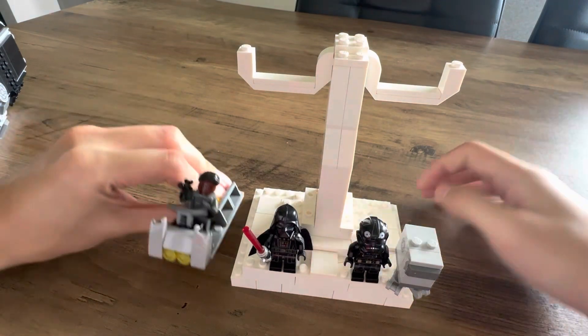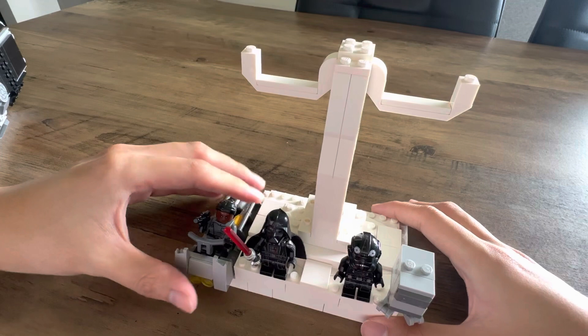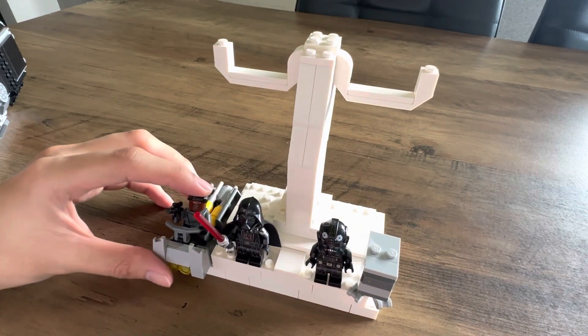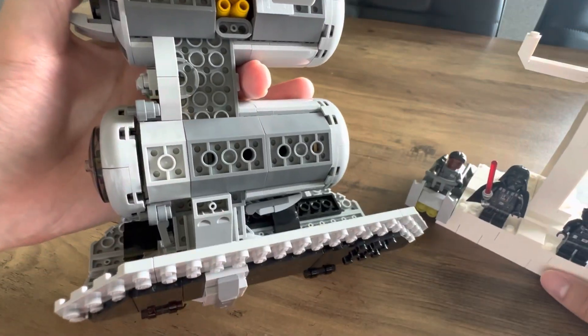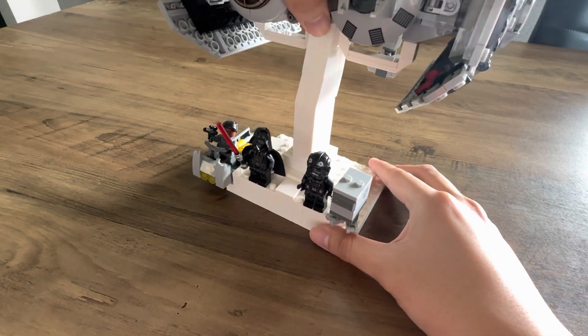For the side build, I removed the clear round pieces and shifted it to the side, so it can be attached to the base of the stand like that. It connects quite nicely with the TIE Bomber, supporting it at the sides as well.